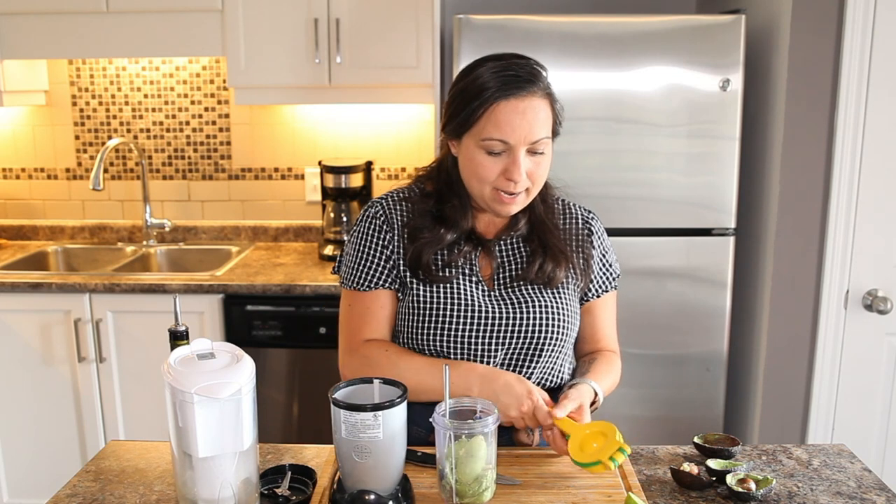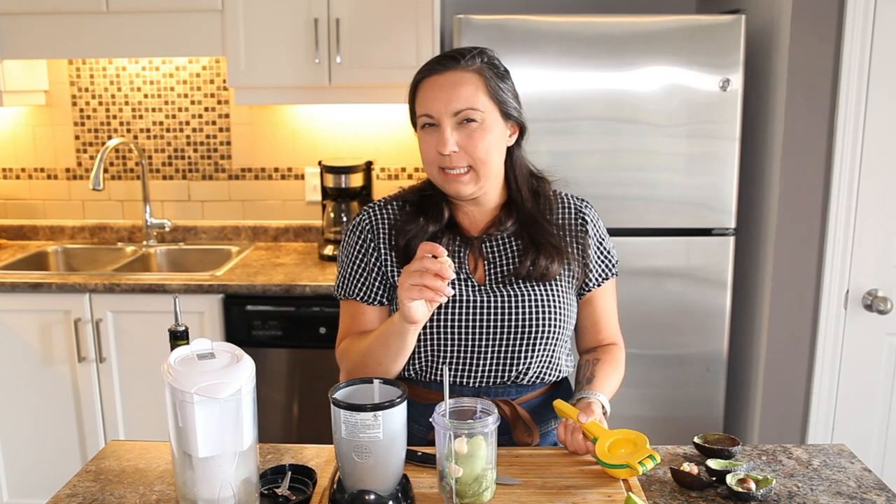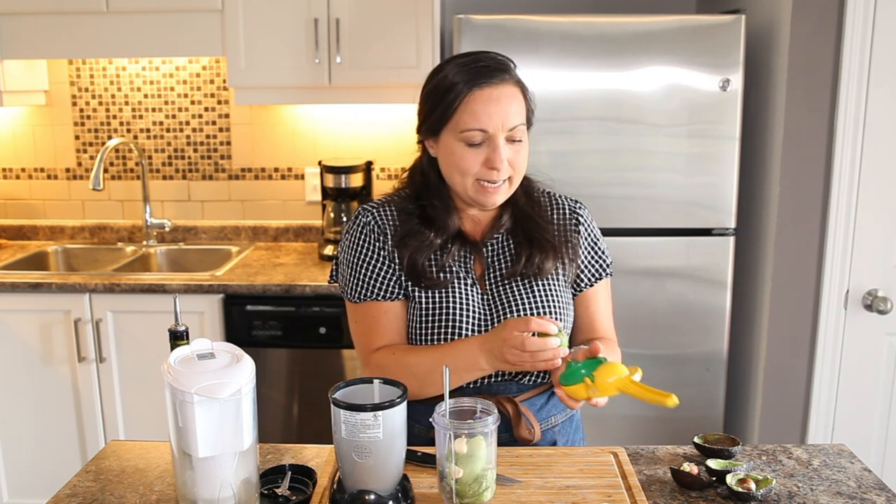Two avocados. Up next, I am going to throw in three cloves of garlic because I love garlic, but maybe stick to two if you're not obsessed with garlic. The nice thing about doing this in a little blender like this is you don't have to mince the garlic — you just stick it in whole.